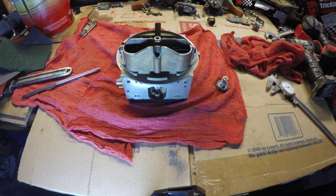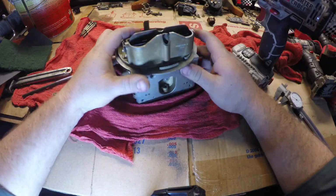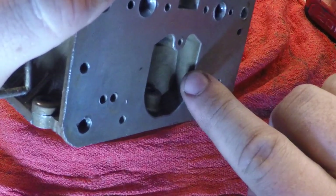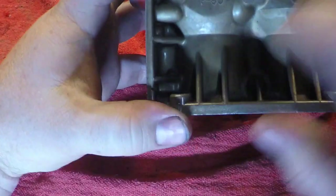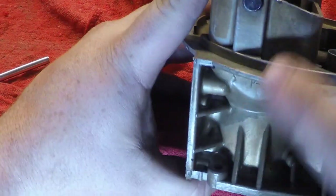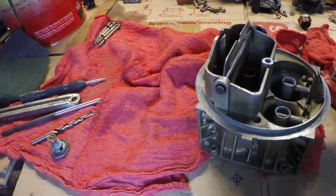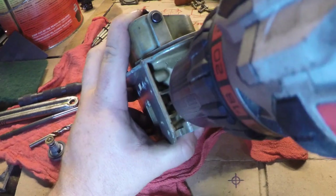Now we'll chuck up the drill bit. Where we want to drill is we want it to come out right here in this wide spot, so we're going to have to drill right in this little divot. First, I'm going to pin punch the little area so I can drill a pilot hole.